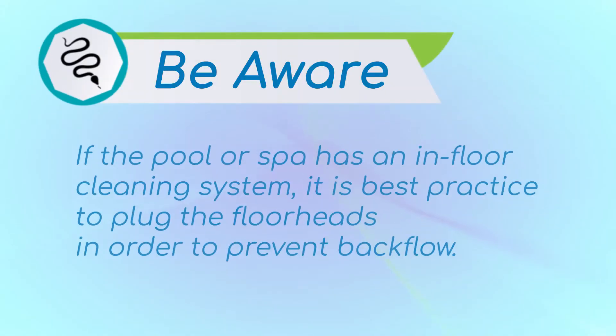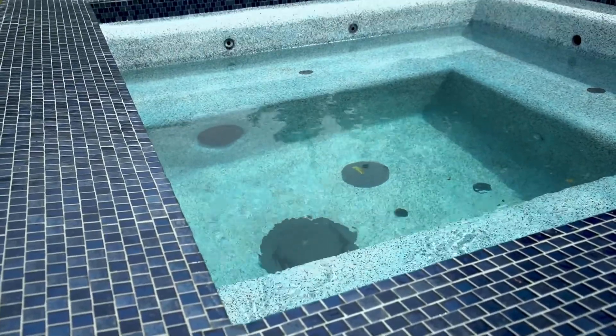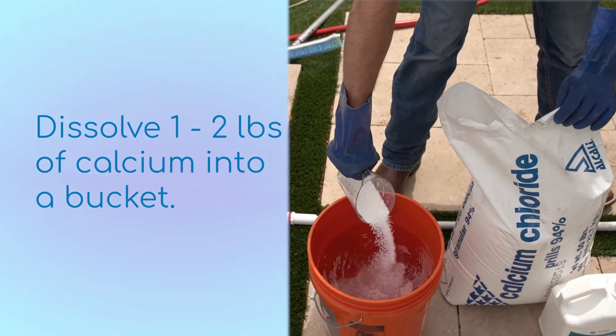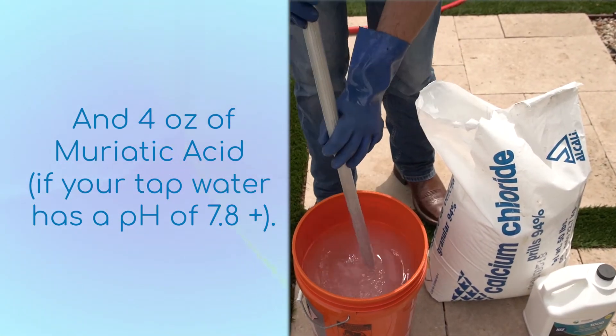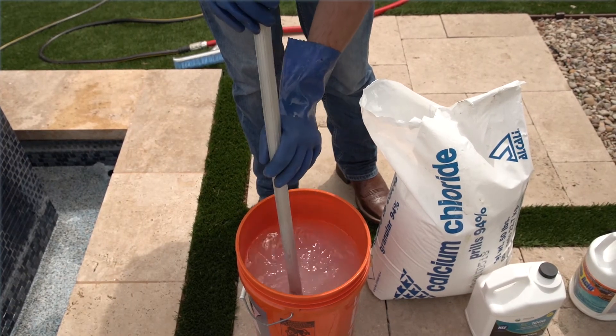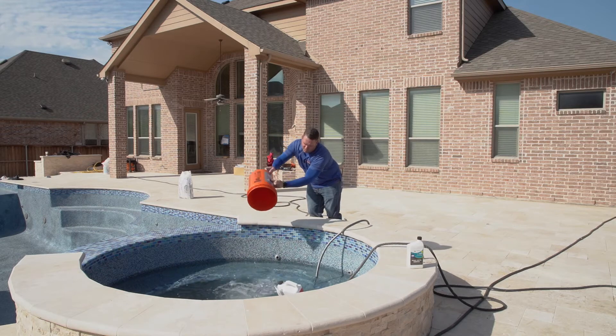Before we get started setting up our tank, we will want to address the spa or negative edges. Getting water into our freshly plastered spa or negative edge prior to filling the pool is important. If a freshly plastered surface is exposed to the elements for an extended period of time, it can cause shrinkage cracks. Be aware: if the pool or spa has an in-floor cleaning system, it's a good idea to plug the floor heads prior to filling the spa to prevent the backflow of water into the pool. Once the spa is roughly halfway to three-fourths of the way full, you will want to address the water. Get a bucket and start dissolving one to two pounds of calcium with eight ounces of SC1000 and roughly four ounces of acid if the pH of the tap water is 7.8 or higher. Give time for this to dissolve and cool down before you add it to the spa. Once it's cooled and thoroughly mixed, pour your bucket into the spa and mix it around so that it has even distribution within the water.